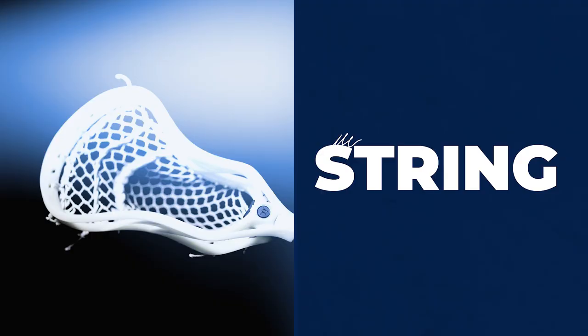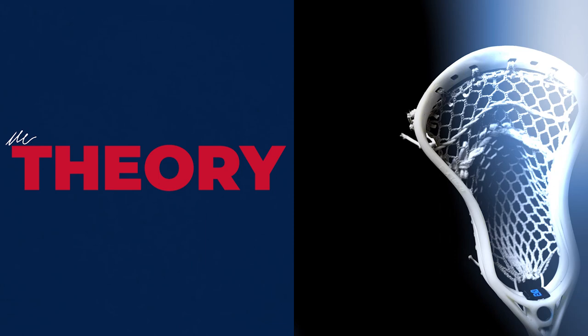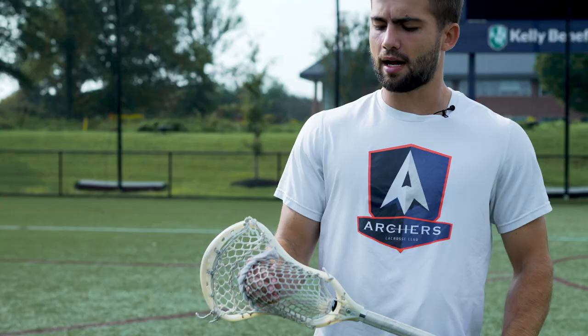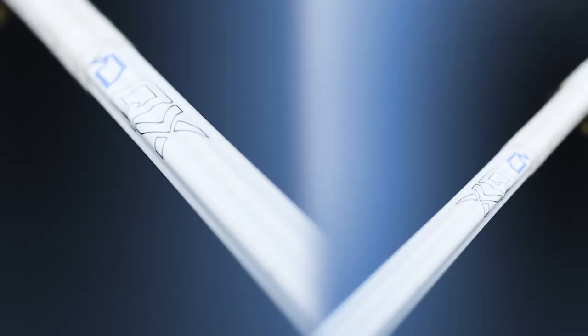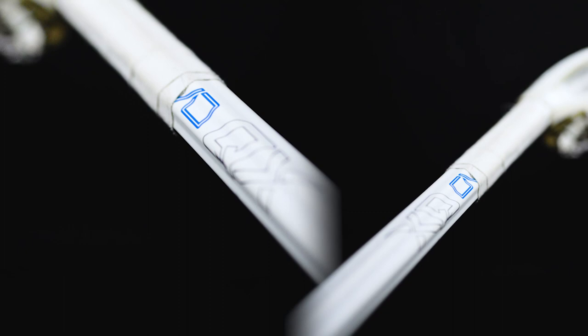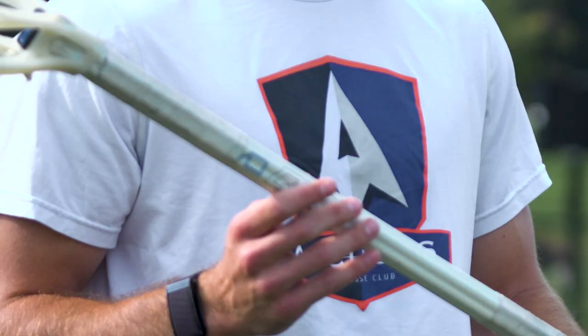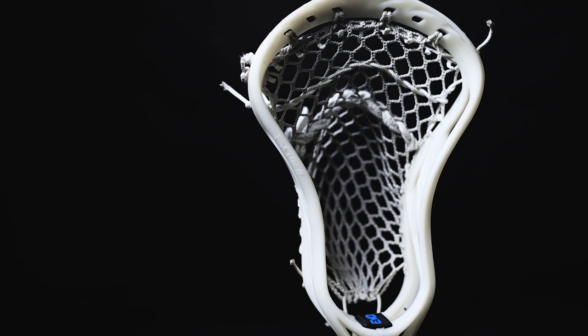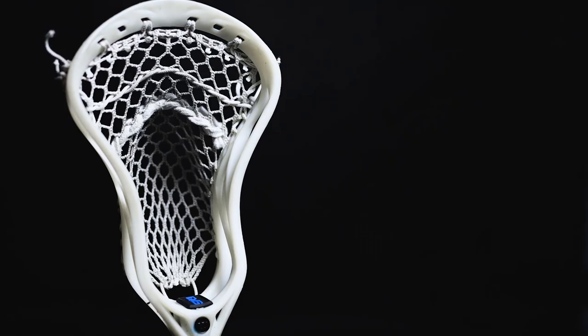This is part one, my string theory. I use a Warrior Evo QX shaft and Evo QX head. I don't use a lot of whip. I use one shooter, then skip two mesh holes, and then a thick nylon. The Evo QX shaft is light but also strong enough to fight through games. I put a little bit of tape on the butt end, nothing too crazy. I've used this setup since I was a senior in high school.